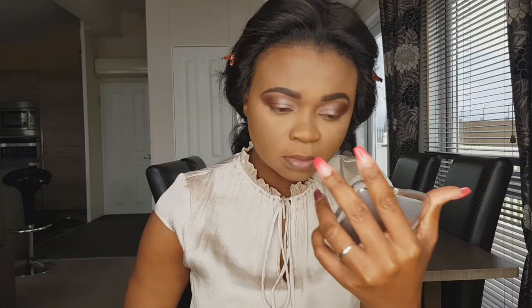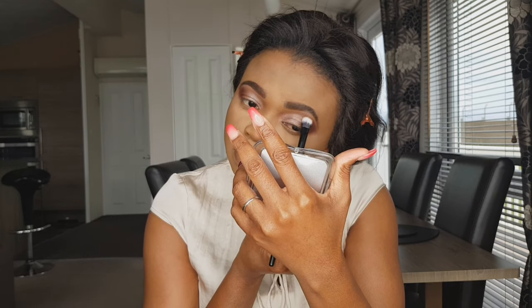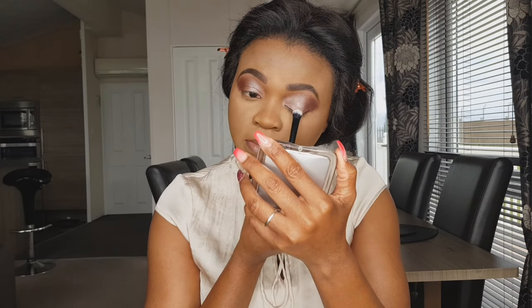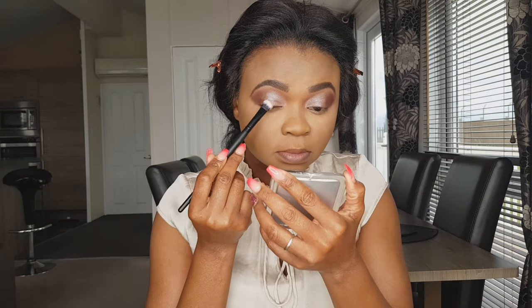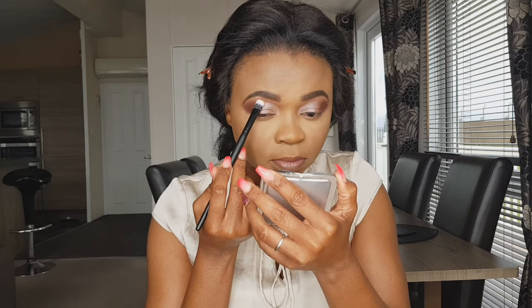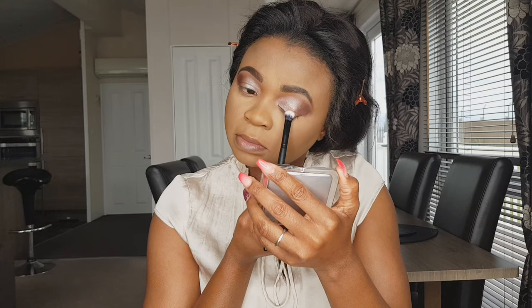Still packing it in — sorry for my hand mirror, I can't go without it. I'm still packing that in because I want more, you know the way I am! The other side — top it up, pack it up Julia, that's what we're talking about.